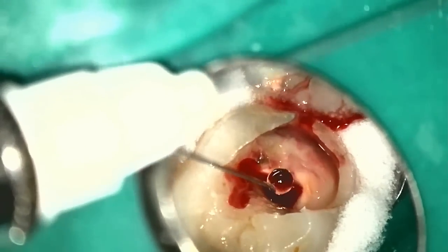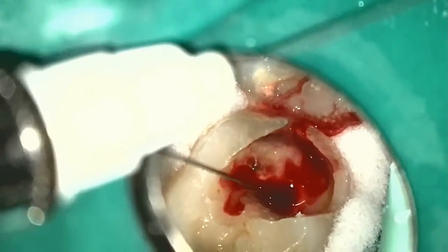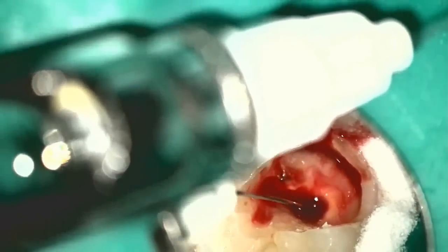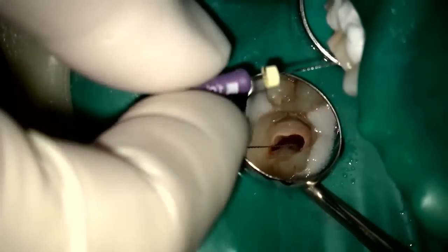Before I do, the patient noted with my microsuction that she was feeling sensitivity of the nerve. So here we go with palatal canal pulpal anesthesia, just to get the patient numb. This is an important thing to do to make it so you can work comfortably.